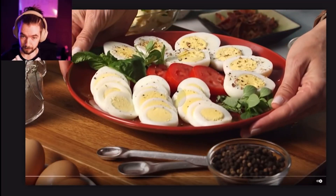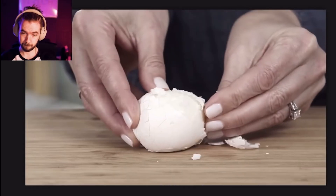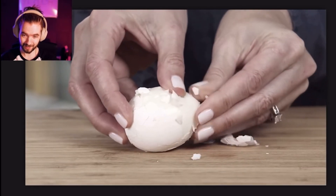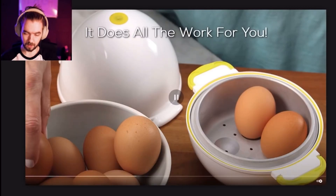Let's move on to the Egg Pod. If you love hard-boiled eggs but hate watching water boil, then tediously peeling off shells — you need Egg Pod, a new kind of microwave egg cooker.